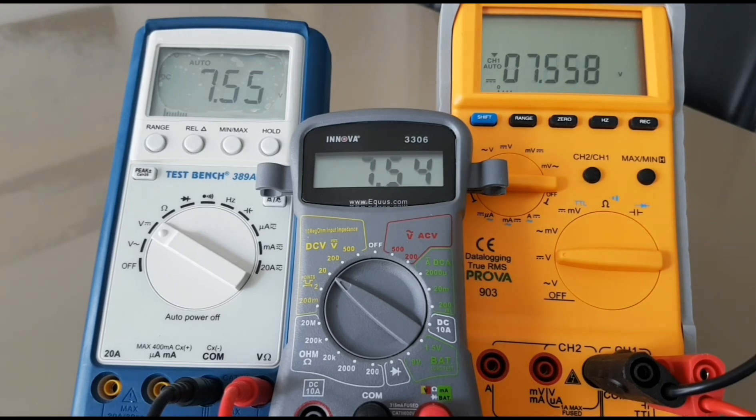Up to 7.5 volts: 7.53 for the Innova, and 7.55 across the board for the BK Precision and the Prova. Up to the 9 volt marker: 9.04, 9.05, and 9.03. Finally, the last voltage setting — 12 volts DC. We've got some fluctuation here. Settling at 12.26 for the Innova, 12.28 for the BK Precision, and 12.28 for the Prova 903.